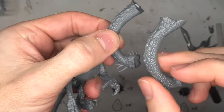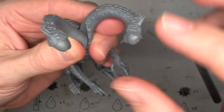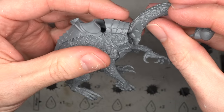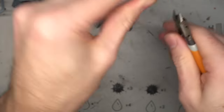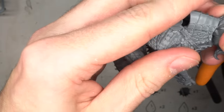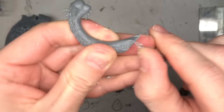The twin necks would be sourced from the War Hydra kit. Formerly a Dark Elves unit, this is now part of the Citadel Sigmar line and contains some excellent scaly necks that work incredibly well against the rest of the dragon. Two necks were chosen and heavily clipped down at the bottom so that they would better blend into the dragon's neck. This was done incrementally but didn't need to be perfect, as any dodgy joins could be fixed with some green stuff later.